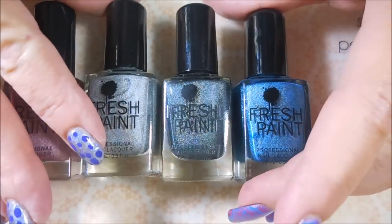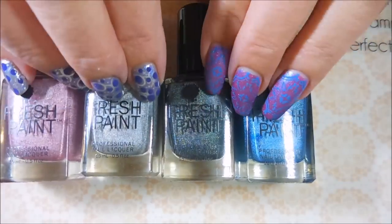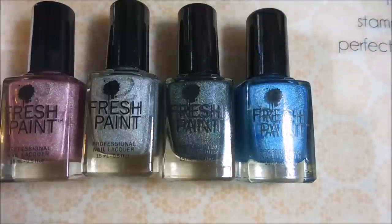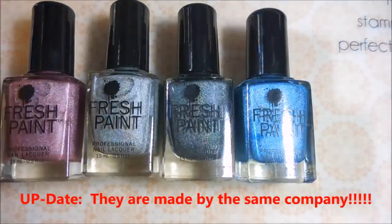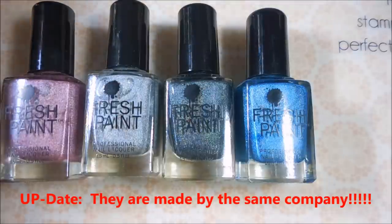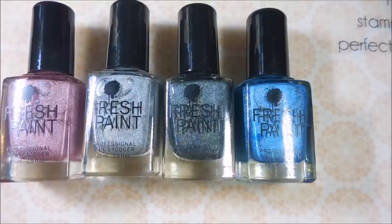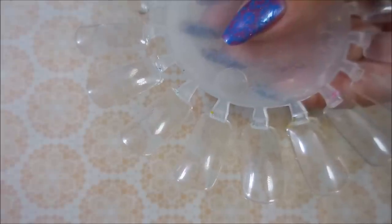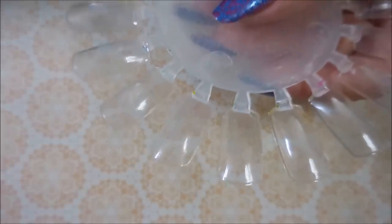There was also a lot of talk about people thinking that the makers of Fresh Paints are also the people that make the Color Clubs — that might very well be possible. I don't know; I tried to do a little research and from what I found I couldn't find anything. So let me get the lids off all of these polishes and we're going to get to swatching. Okay, I'm back and we've got our comparisons to do. We're going to start with the blue one.